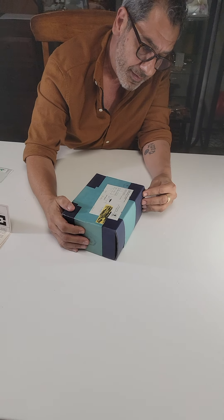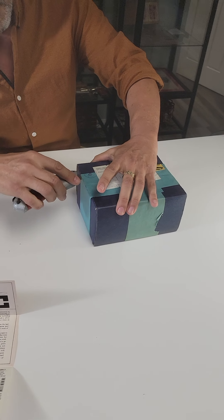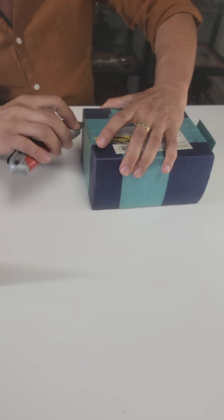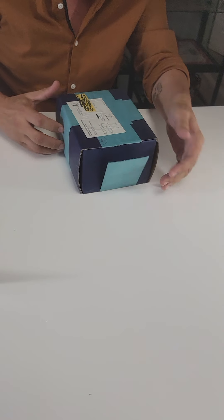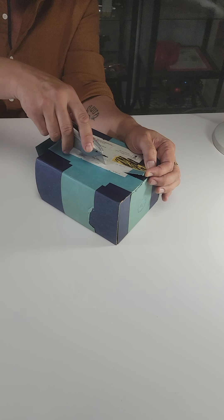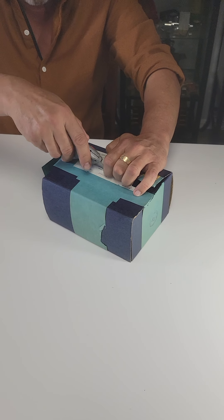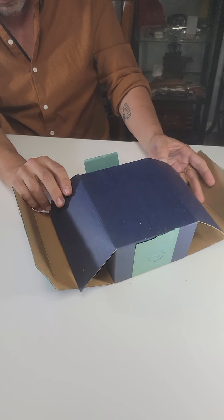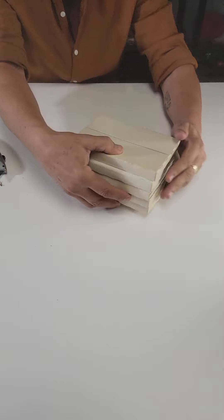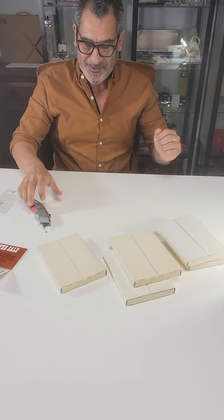Once you cut that tape away it literally falls off, so it's pretty hard to fake a resealing with this kind of tape — and even if you could get this tape today, it would not match. Inside the box we have five unopened, completely sealed, yellowed and well-aged GSA packages.